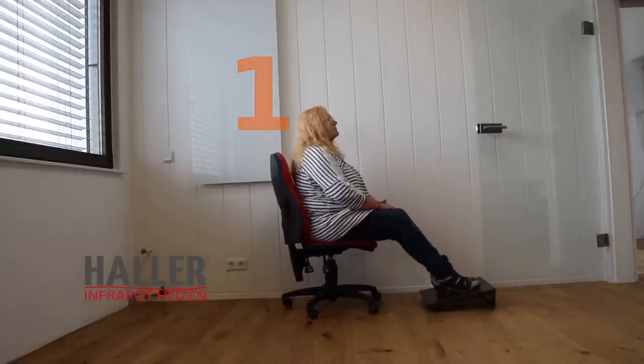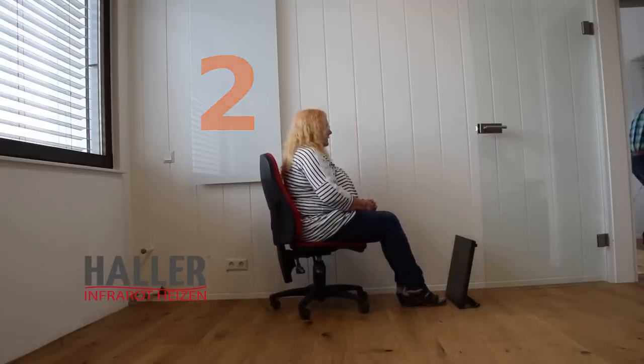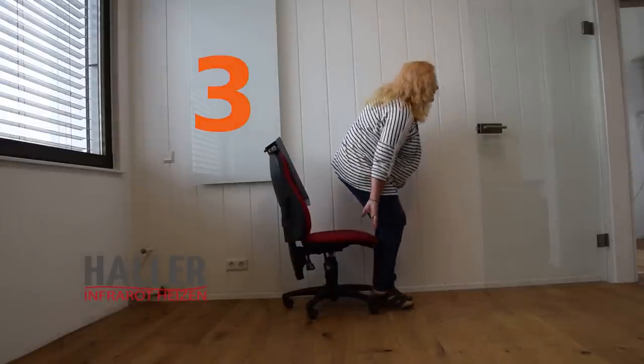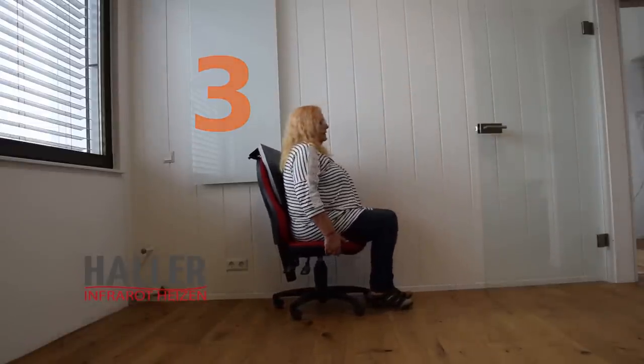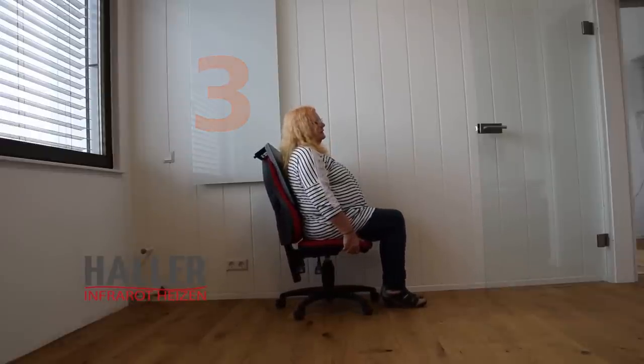Have a look. Warming your feet, and here you can warm your feet and your legs. To heat your back or warm your back, you just place the heating device over your seat. It's easy and pretty comfy too.